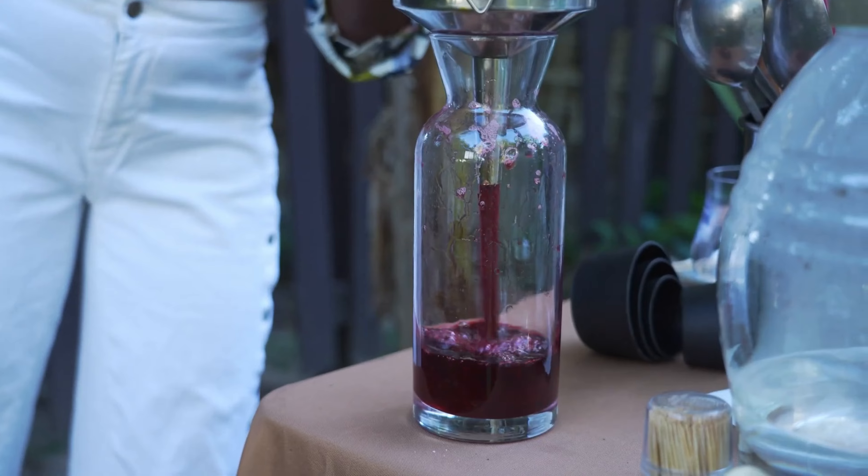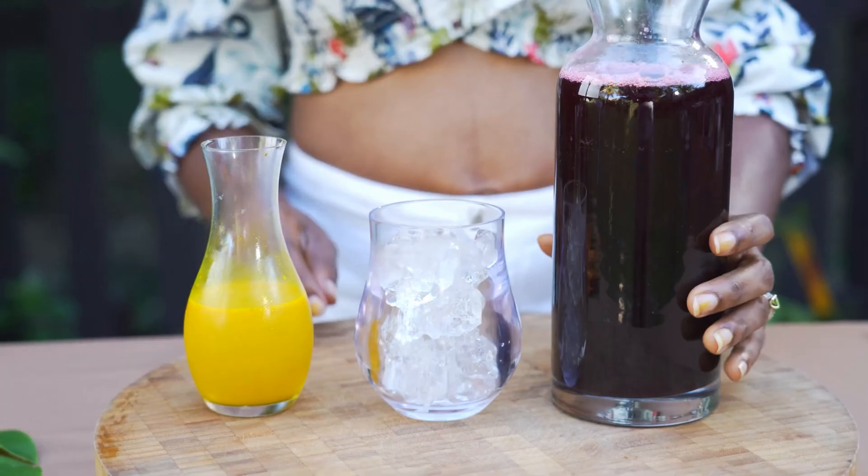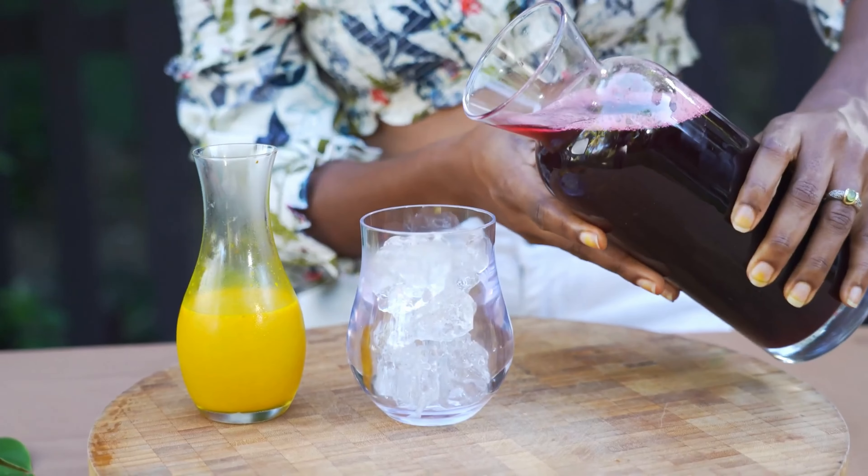Back to our sorrel. Once it's dark red, we're going to strain and discard the solids, sweeten with sugar, and let it cool completely.